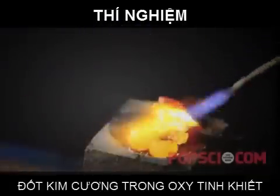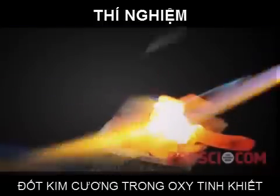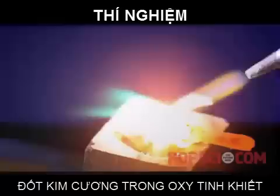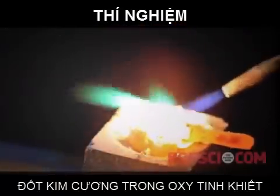Cubic zirconia is a form of zirconia, which is zirconium oxide. It's both extremely hard — not quite as hard as diamond, but close — and also extremely resistant to high temperatures.